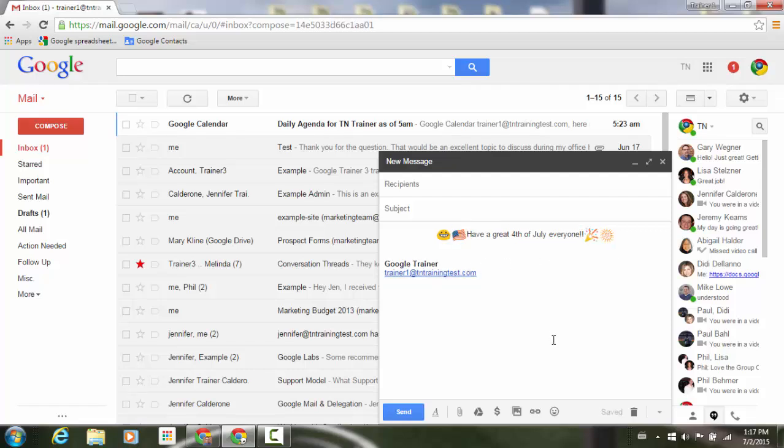So you have new emojis in your Google Mail. Enjoy and have a great holiday weekend.